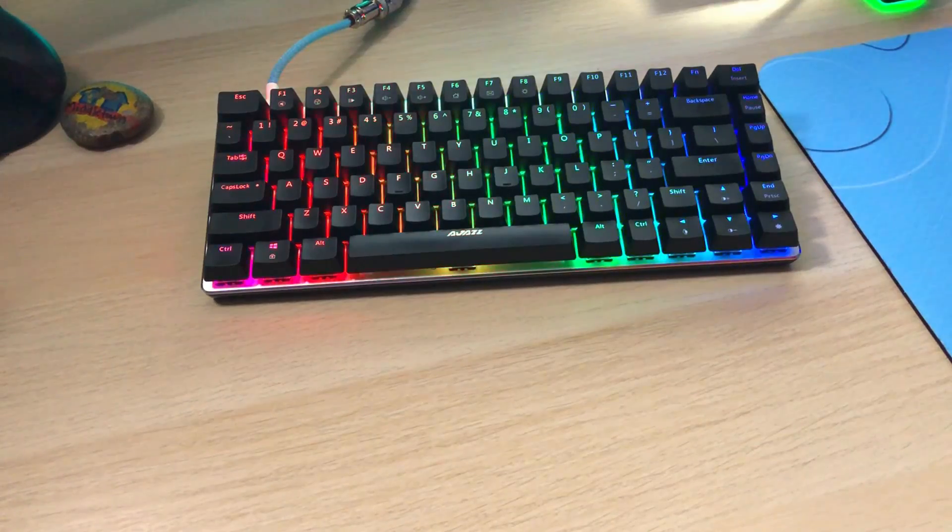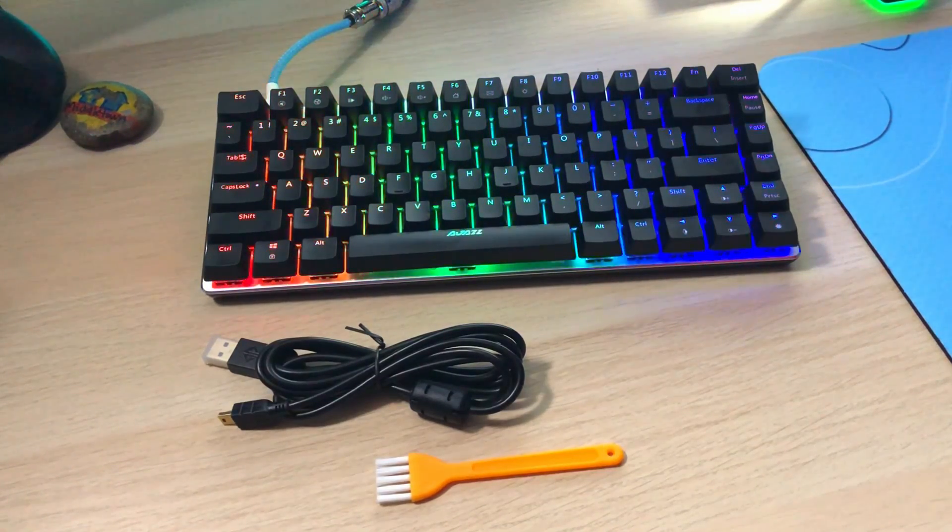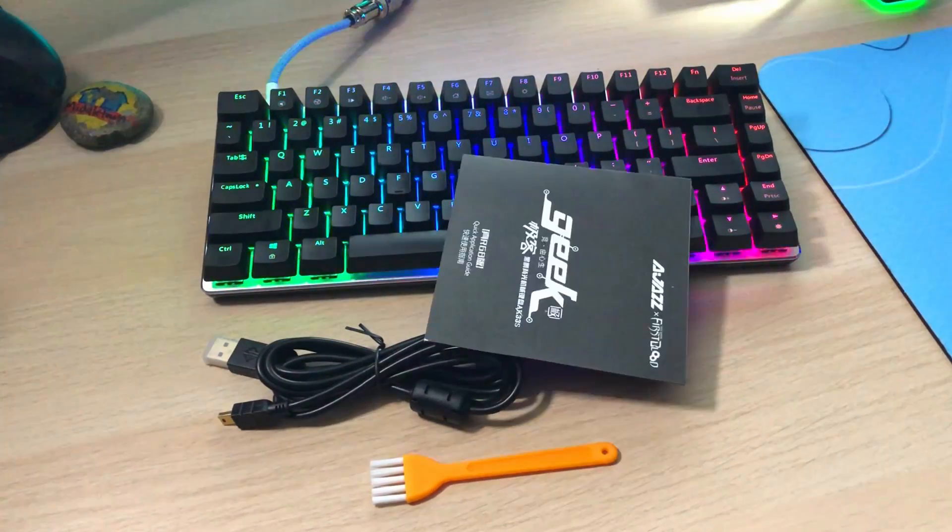Ordered directly off of Amazon.com. In the box, you get the keyboard, a detachable mini USB cable, a brush to clean the keycaps, a keycap puller, and a manual.